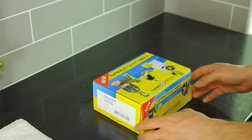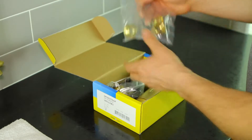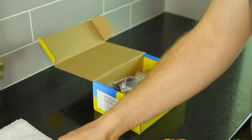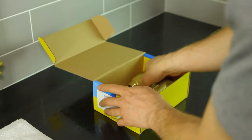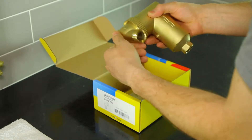You should first familiarize yourself with the box contents, including the olives and compression fittings, the drain valve, the new external magnet, and the body with rotating fitting mechanism.